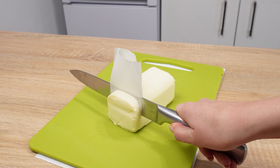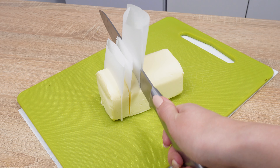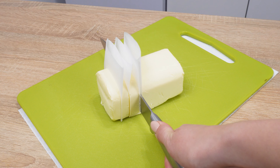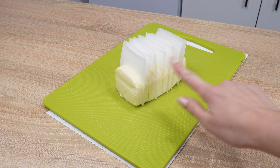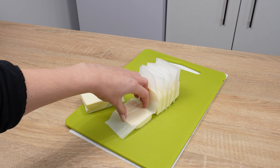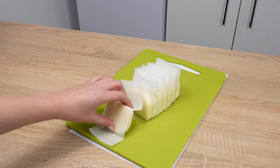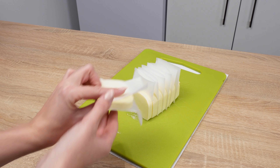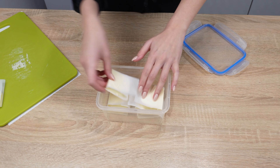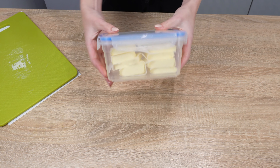This trick should be used in every household. Using a knife and parchment paper, you can conveniently store butter in small portions. Parchment paper pieces prevent the butter from sticking together, allowing you to freeze and thaw it easily. Simply cut parchment paper pieces and place them on the knife while cutting, then wrap the pieces and place them in a plastic container. This butter can be stored in the refrigerator or freezer.